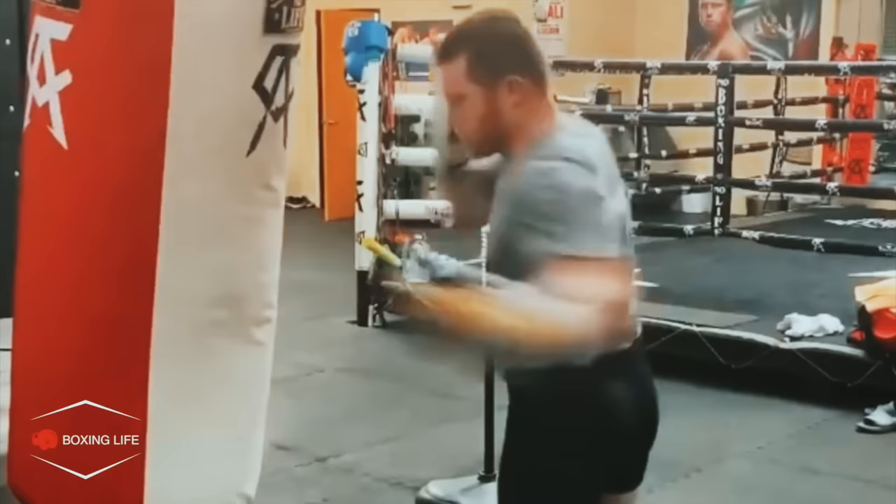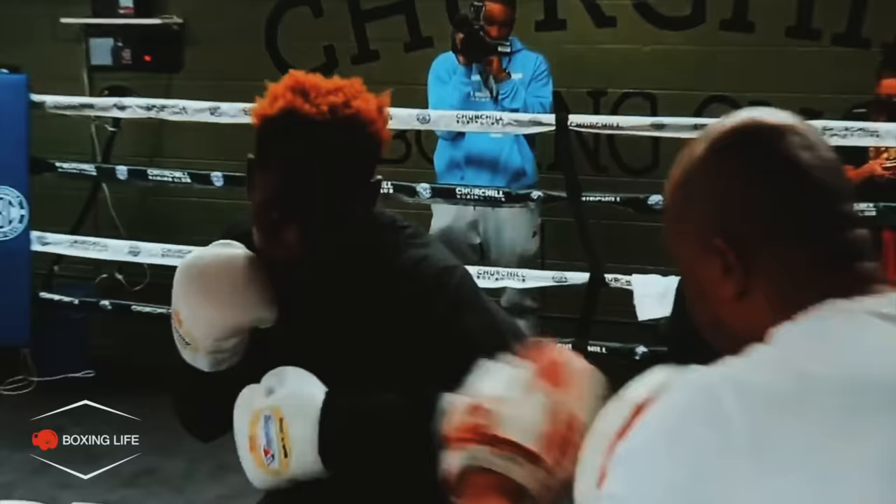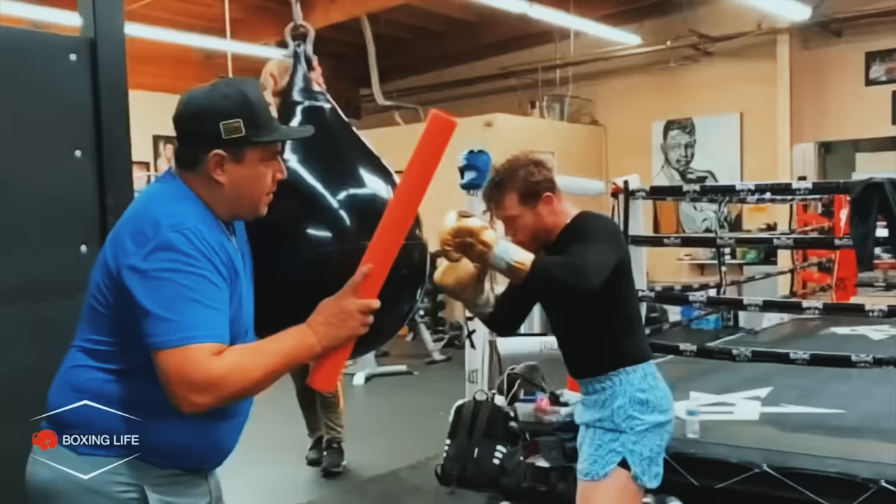The left hook technique is a fascinating combination of power, precision and timing. Its effectiveness lies not only in its ability to deliver useful counterpunches, but also in its capacity to create openings for knockouts. The impact of a well-executed left hook could be devastating for opponents, making it a valuable tool in the arsenal of any skilled fighter.